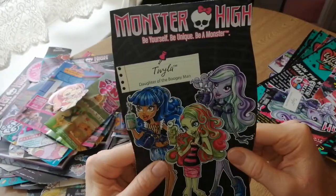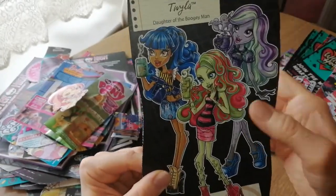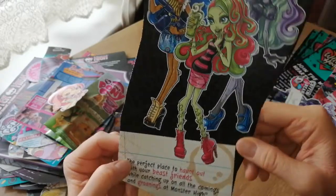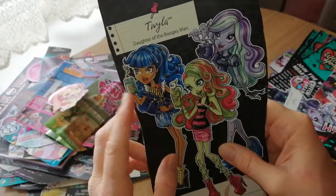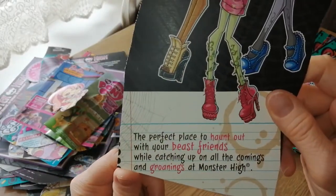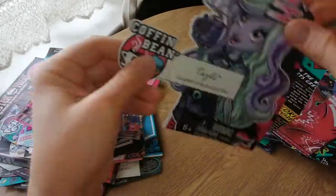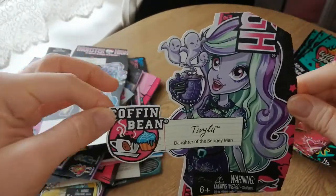And then we have this — this is Twyla. I didn't review this that long ago actually. I do have Venus to review — I've had her in box for about a year. I need to review her at some point. I just don't want to open her because she's so cool. Part of me wants to do a from-the-box review. I love the coffee stains on this box, it's so cute. This was like one of my favourite lines. I don't have the Rebecca but I do have these two. I found the other three on my birthday at B&M — really cheap. Twyla, Coffin Bean. I love the Coffin Bean place. Her little drink is so cute — it looks like little marshmallows when you actually look at it.